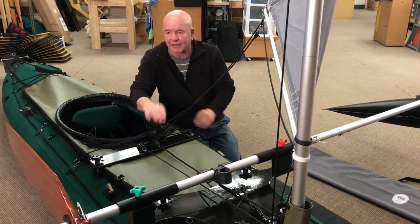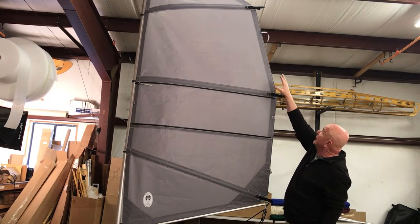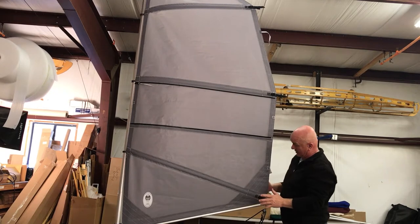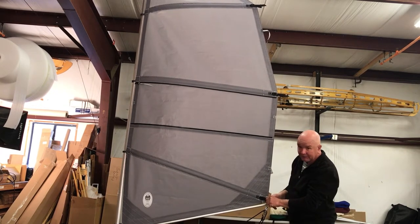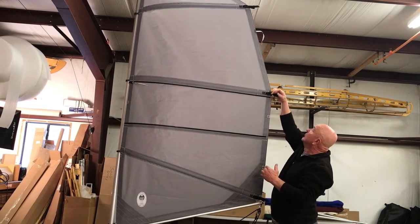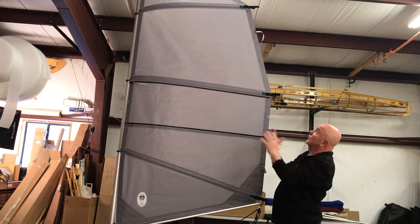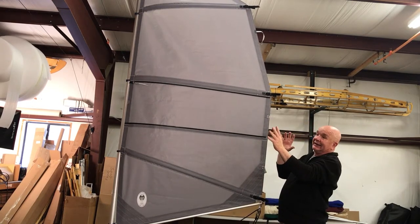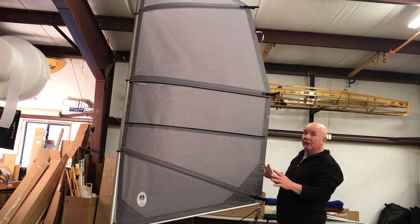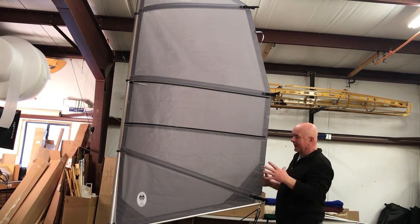The 24 square foot sail has three battens — those are the ribs that cross across the sail and act as stiffeners. Each batten has a buckle where you can tighten the sail. You want to tighten all three battens to give the sail that beautiful wing shape. When storing it, release the tension on those buckles so the sail is not under tension while stored.